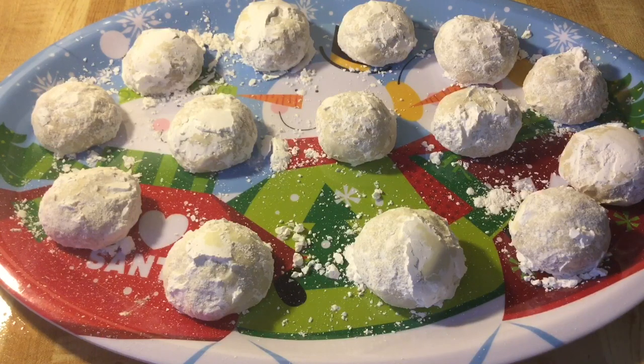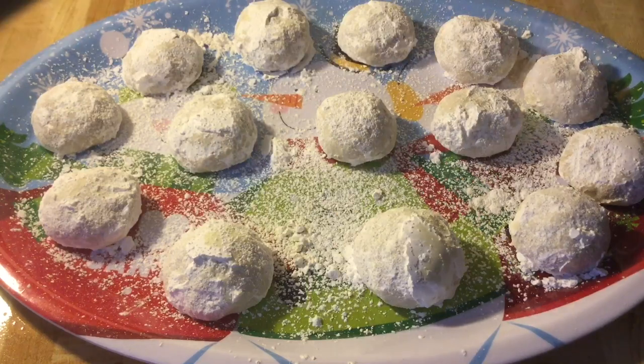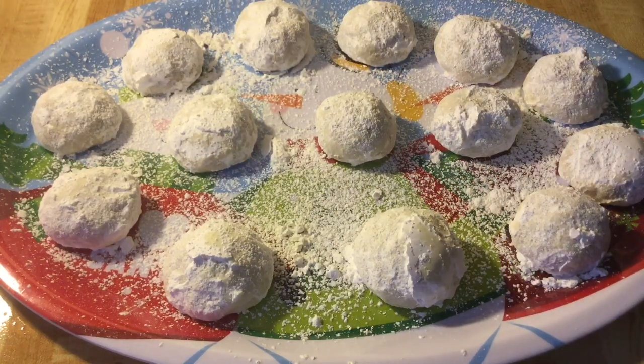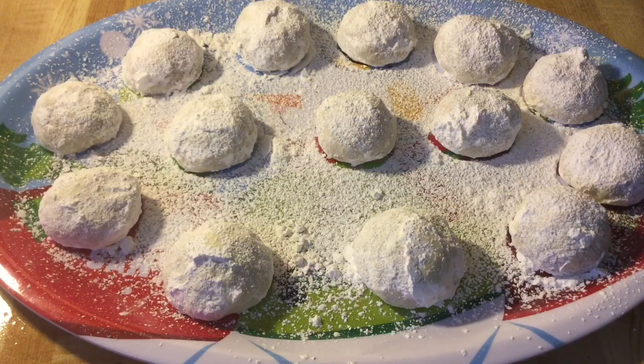Alright my friends, I've got all my cookies together and there's one more thing we've got to do — sprinkling with more powdered sugar. Let it snow, let it snow, let it snow! Just like that. Isn't that pretty? And there you have it — snowball cookies. Don't they look delicious? They look just like snowballs. Now it's time for the best part: the tasting!